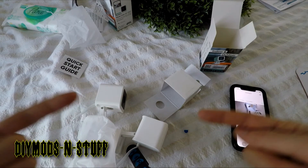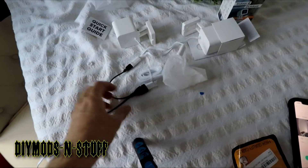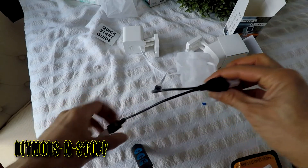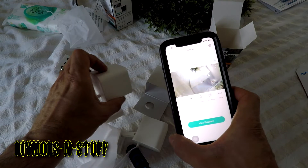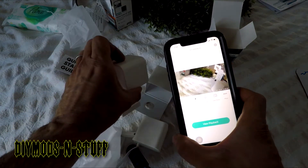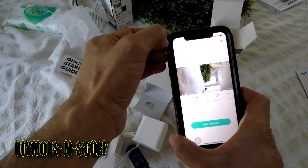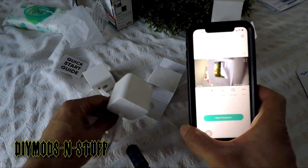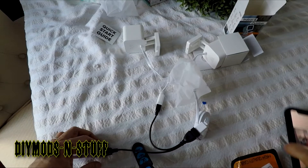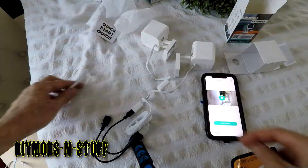I'm going to show you how you can piggyback these two devices without an issue. I've managed to daisy chain these two together using this dongle right here. Here we have both cams — this is driveway two, and this is driveway one — and you can see they're both on right now.